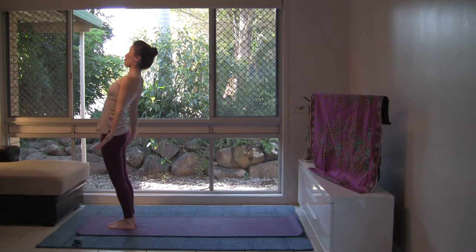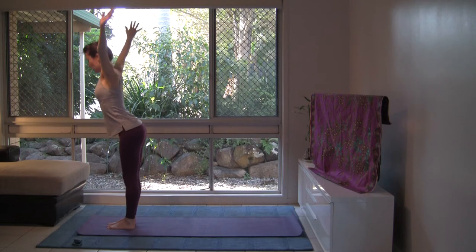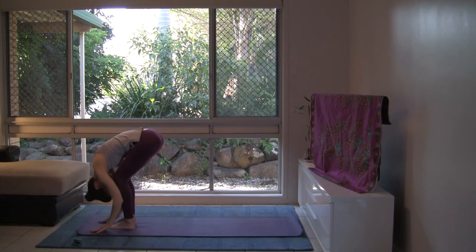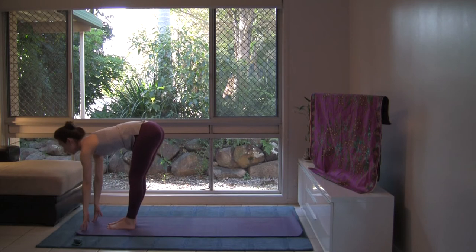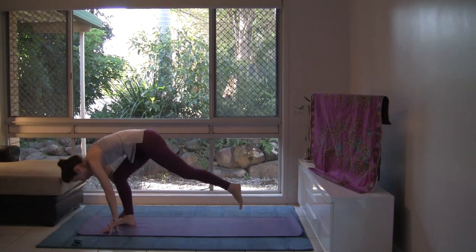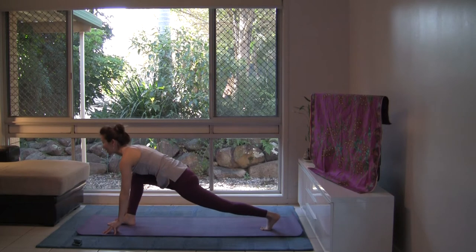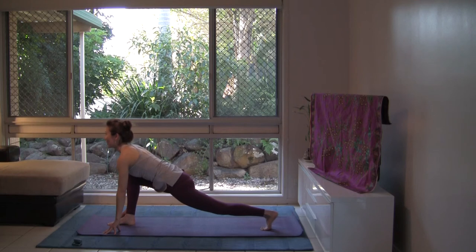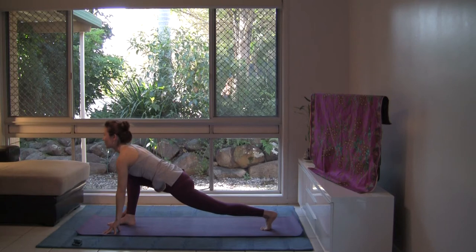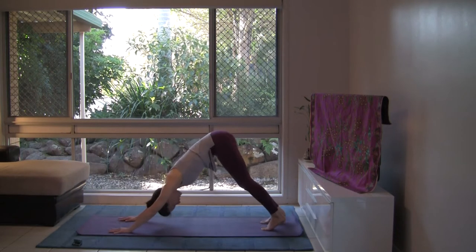Inhale, float arms back and up. Exhale, swan dive — hinge from your hips. Inhale, look forward. Adha Uttanasana. And exhale, let's step the left leg back to the lunge. Pause for a breath or two. Stay on your fingertips. Hug into the midline, open your heart. Shoulders draw back, head forward — this is your drishti. Step back to downward facing dog with your exhalation.